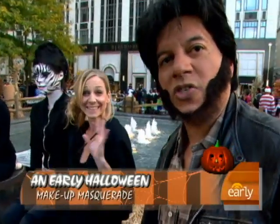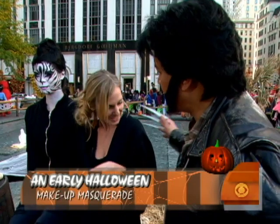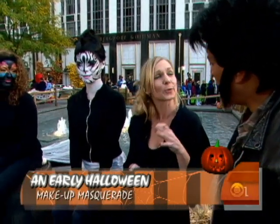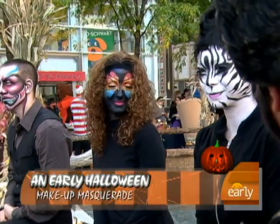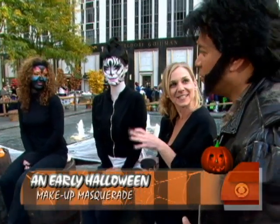Chantelle Miller of MAC is here — a senior artist at MAC — to show us some new looks. Good to see you. Good to see you too. So you've got three different looks here. It takes about two to three hours each to do these? Yeah, around about three if you're not feeling so talented that day. What have you got right here? Here we have a zebra lady — very sassy endangered species.